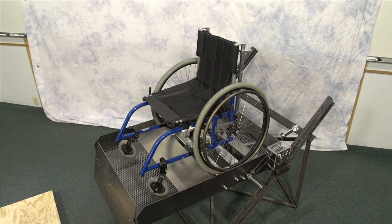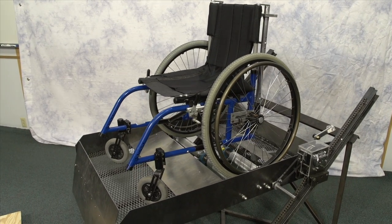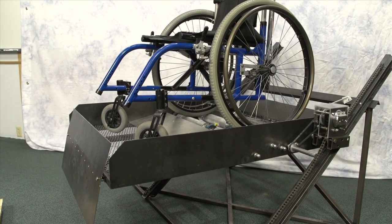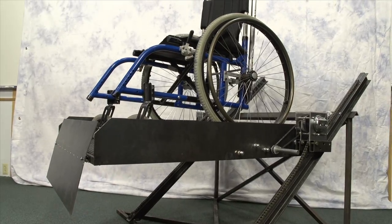We wanted to provide an alternative solution for wheelchair users, so we focused on combining the benefits from both of these previous systems while avoiding their drawbacks, and designed the funicular to be a self-powered, safe, compact, and inexpensive device for the consumer.